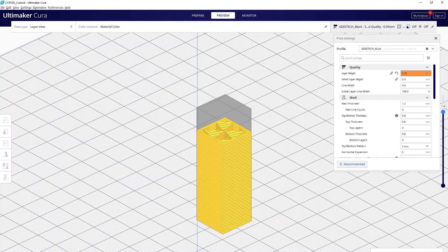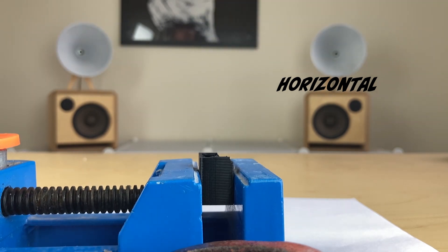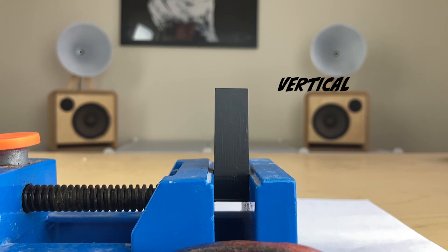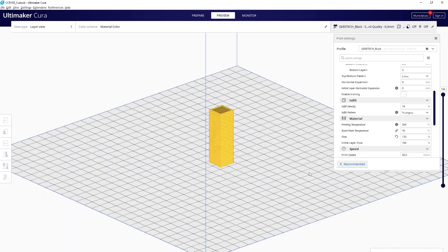3D printed parts are much stronger perpendicular to the way the layers are running. When designing a part that needs functional strength, bear in mind which way the layer lines are going to run. Here we can see the exact same cuboids printed in two orientations — one with the layers running across the whole length of the cuboid, and one with the layers running up the length of it. You can see when we try to break the part with the layer lines running the length of the cuboid, it's much harder to break. Sometimes you have no choice but to print in a certain orientation, in which case you can use slicer settings such as increasing extrusion width above 100%, which improves layer adhesion and merges them into one another, creating a much stronger part.